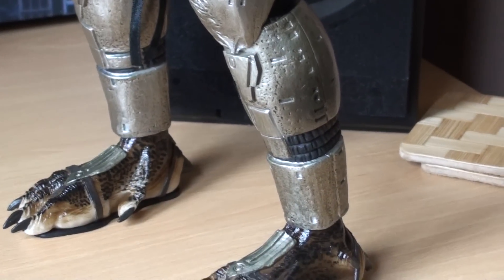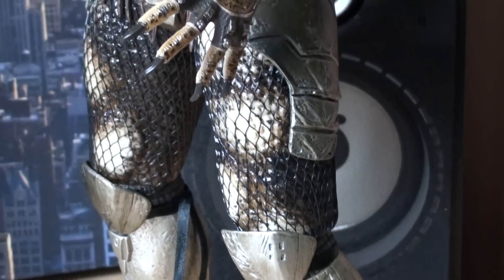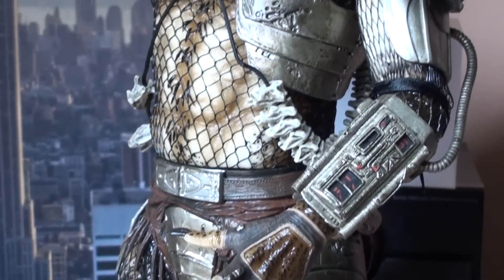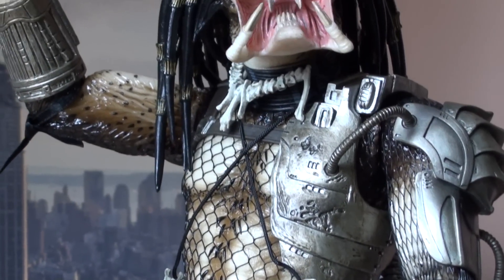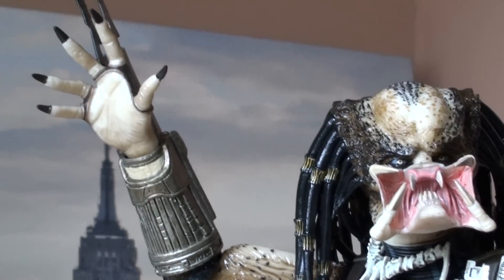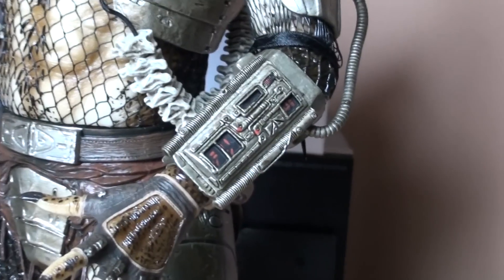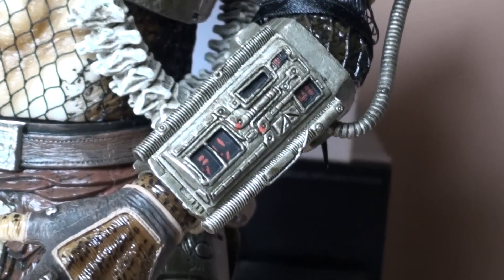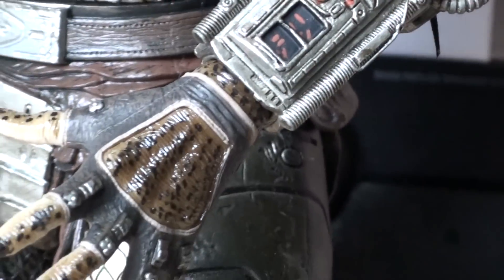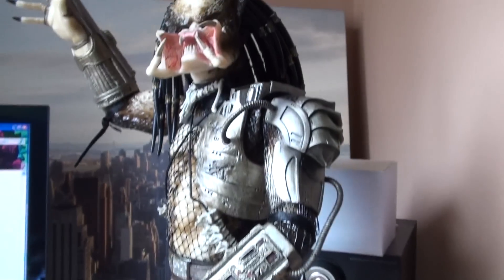A few mods can be done here and there but yeah, I love it — it's awesome, it looks almost perfect. A couple of things I don't like, mostly just a silly little thing: the wrist gauntlet here doesn't flip open, but I'm sure you can mod it to do that. It's just a sweet looking statue.